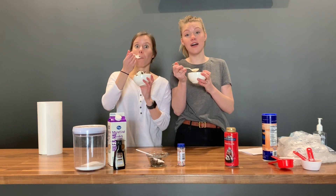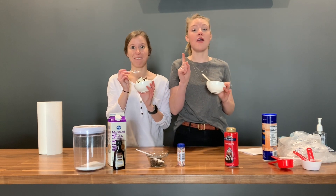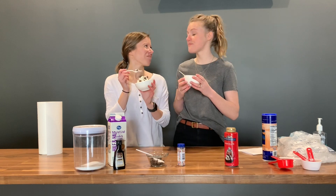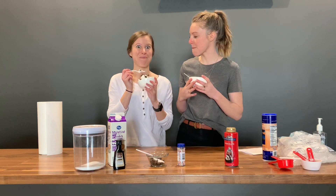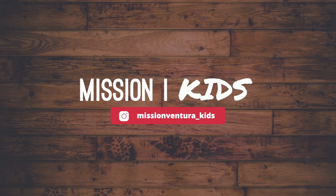If you try it another way, tell us in the comments, or send us a message on our Instagram — we are at missionventura underscore kids. Well, that's it from us today. Thanks for hanging with us. We want to hear if you make your own ice cream. Bye guys!